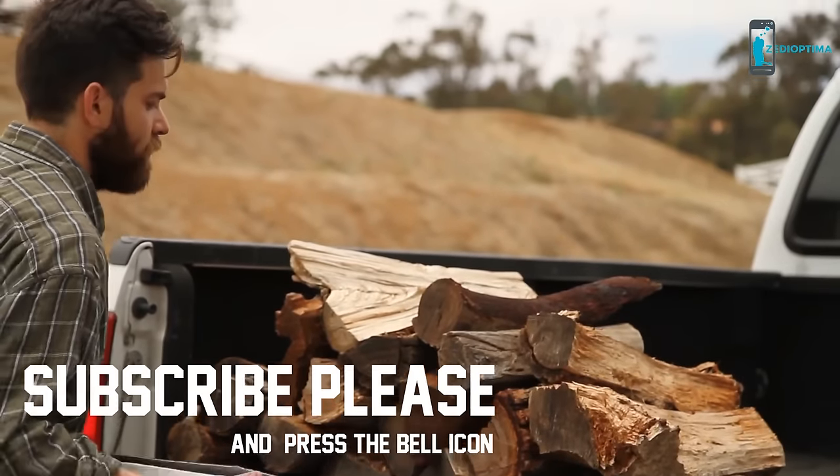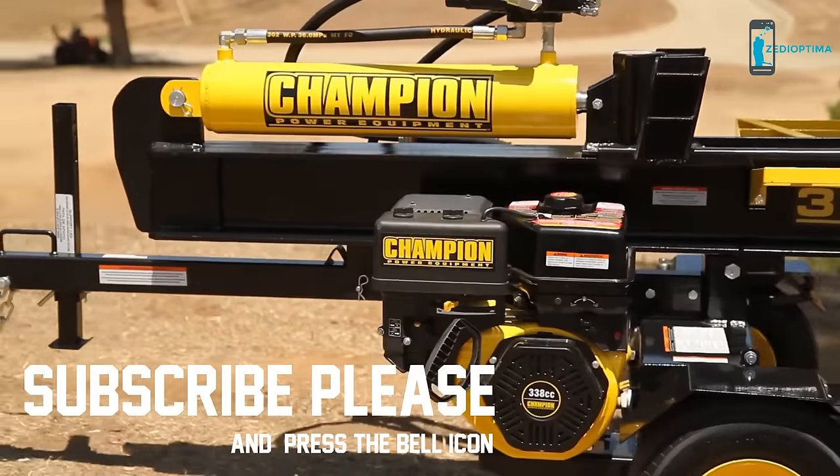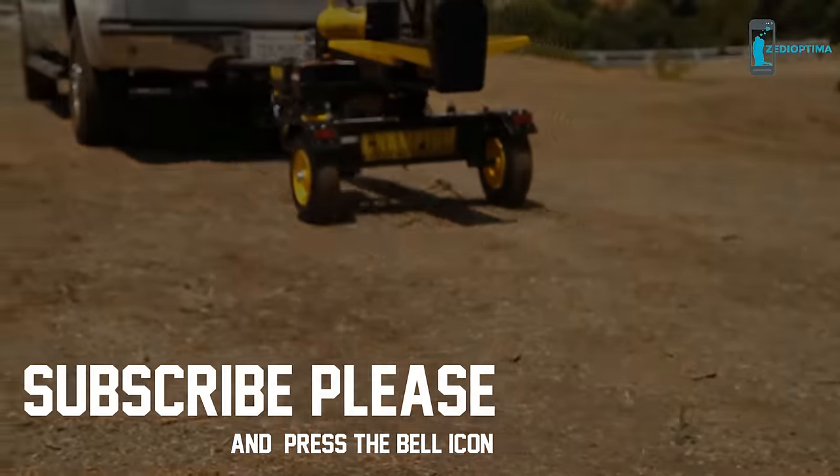When you're finished, just hitch it to the back of your truck and tow it away. The Champion 37-ton full-beam log splitter: powerful, durable, and dependable.